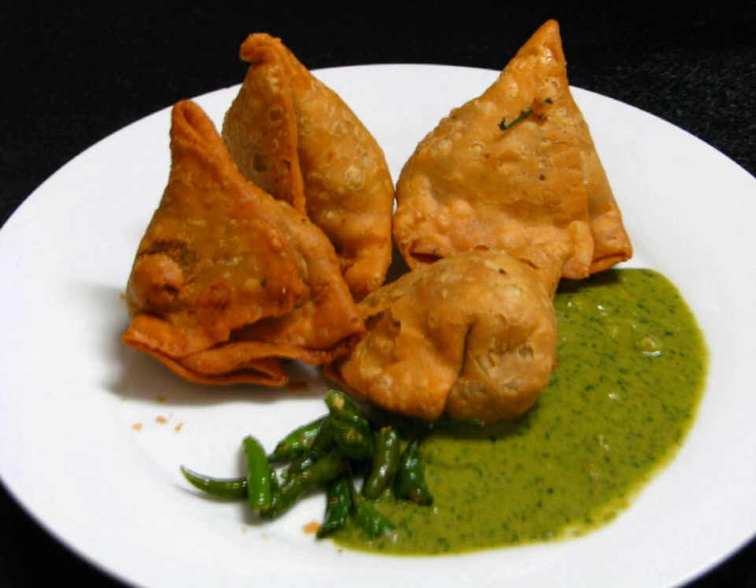In Delhi, Punjab, Himachal Pradesh, Madhya Pradesh, Rajasthan, Uttar Pradesh, Bihar, and Uttarakhand, a bigger version of the samosa with a spicy filling of masala potatoes, peas, crushed green chilies, cheese, and even dried fruits, as well as other variations, is quite popular. This samosa is bigger compared to other Indian and foreign variants.